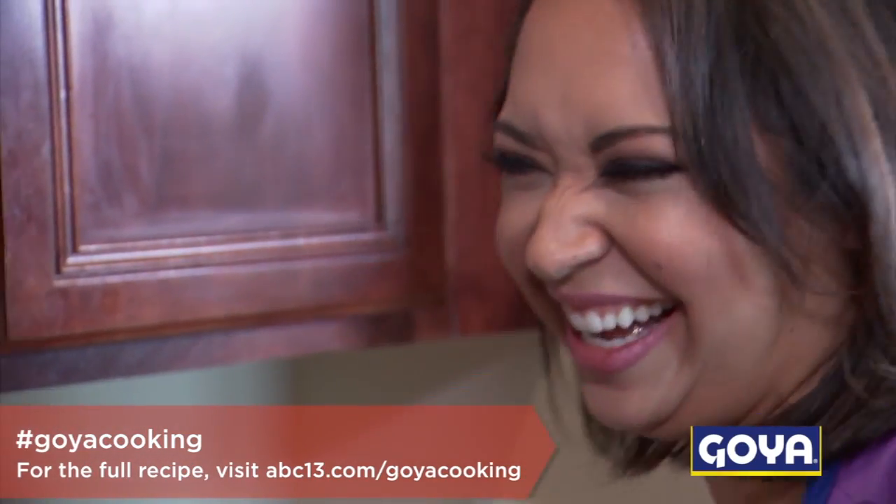It smells so good. I don't remember you making these like this for me. No, not quite this fancy.